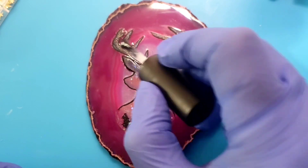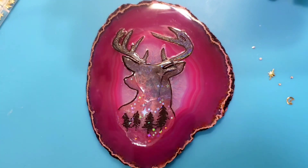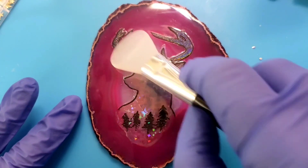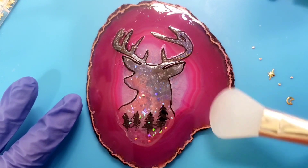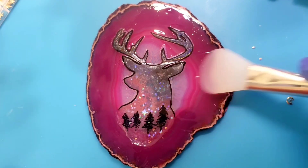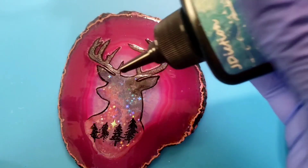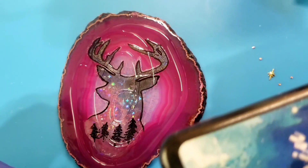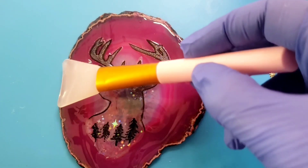I'm going to do top coat everywhere — actually, on the entire slice. I've cured that top coat. Now I'm going to do a coat of resin. This is J Diction UV resin and I'm going to do a coat of resin, spreading that around with a resin spatula.